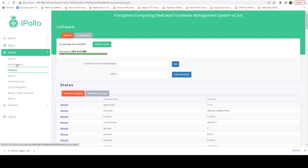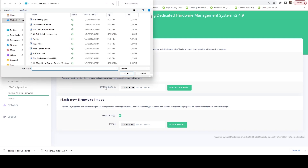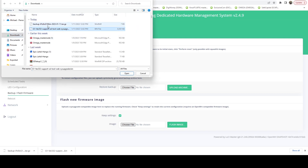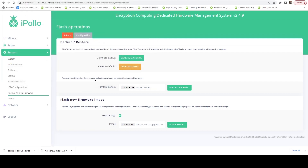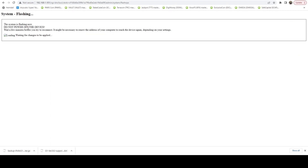Now heading back over, we can go to Backup/Flash Firmware. The first thing I like to do before I flash is generate an archive — that's going to back up our existing firmware. Then I'm going to say Choose File, get my downloads, and pick the actual upgrade file to 2.52 — not the backup file. I'm going to say Keep Settings, which should keep my pool configuration. If you don't check this, it will wipe pretty much everything and do a fresh clean image. We're going to say Flash Image. It gives you the checksum so you can validate that, and then we proceed.